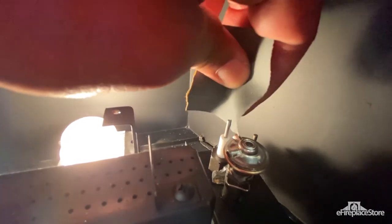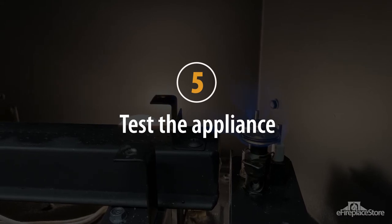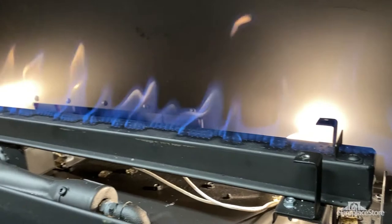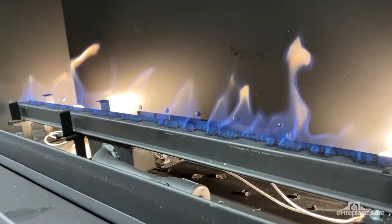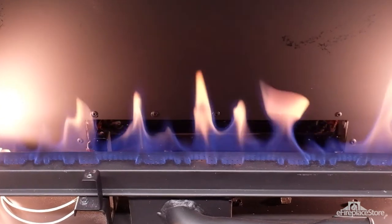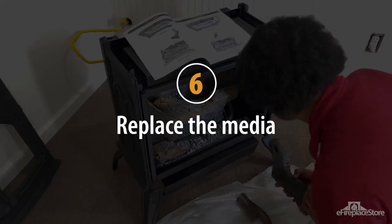Lightly clean away any oxidation build-up with a fine grit sandpaper or even the rough scouring side of a dish sponge. Step 5: Test the fireplace. Now that everything is clean, relight the pilot and activate the burner assembly. Your burner flame should have strong yellow tips with a blue-white base. Check your installation manual to confirm the proper flame pattern.